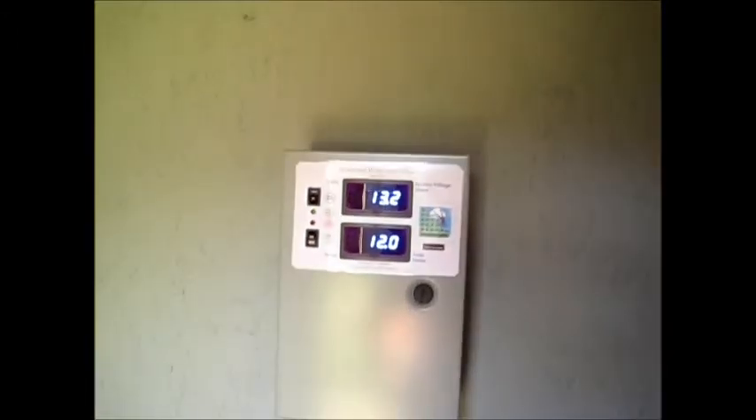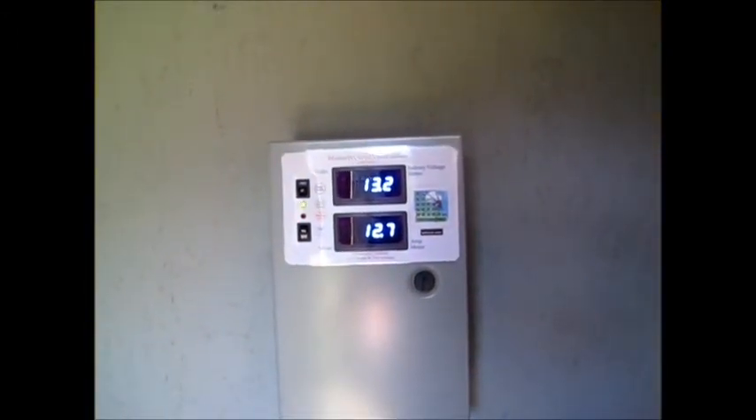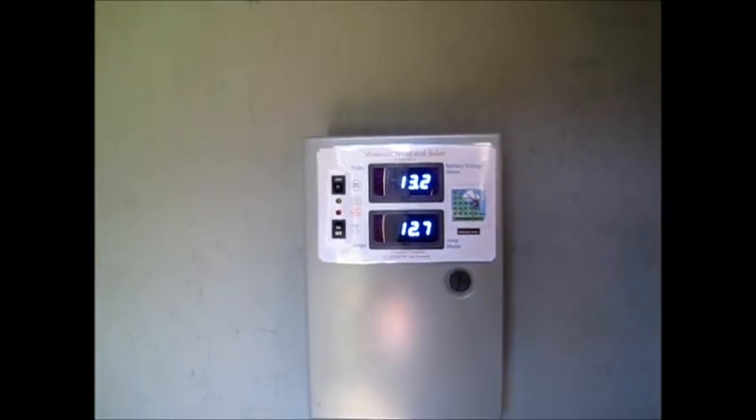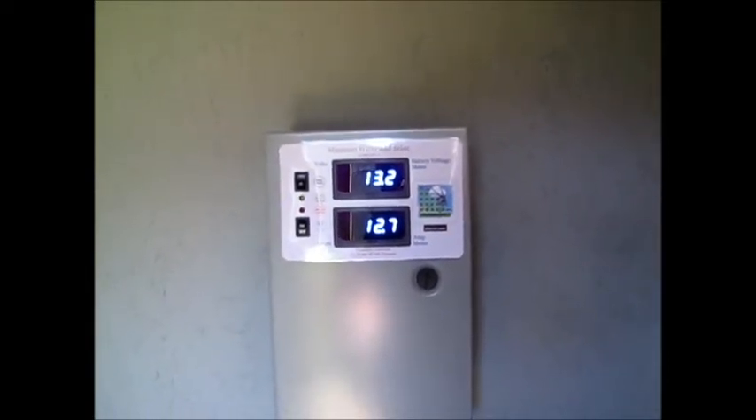I want to bring them up to the 14.4-volt area and just let them keep cooking like that for two to three days, letting the whole bank equalize. That way all the batteries act like one big bank.